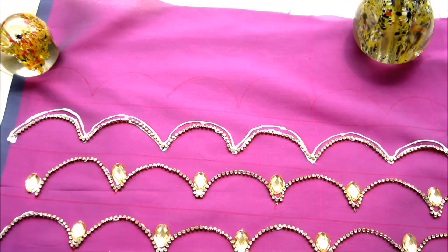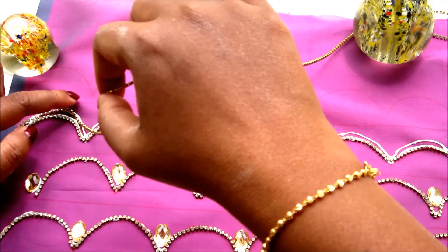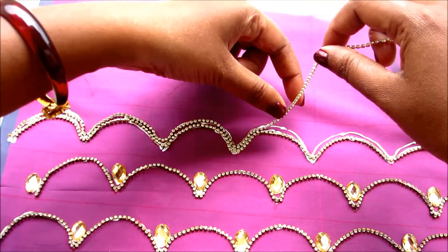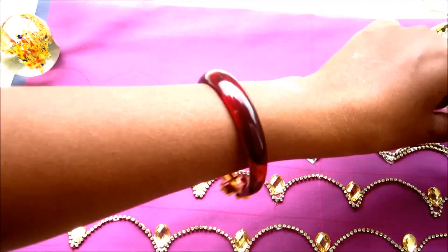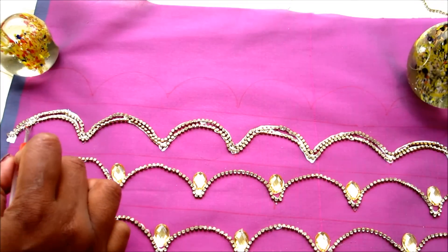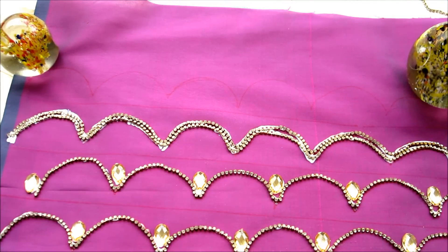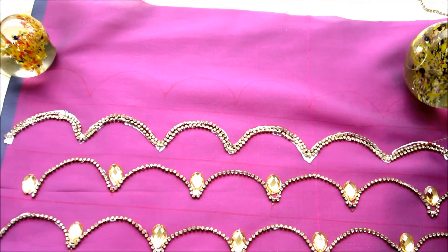For the double stone line, apply two lines of glue and start sticking the stone line one after another — the two stone lines should be adjacent to each other. In the centers, apply the glue and stick the gold rope sequence, whether it's for single, double, or triple lines. The rule is the same. Let it dry for one complete day.